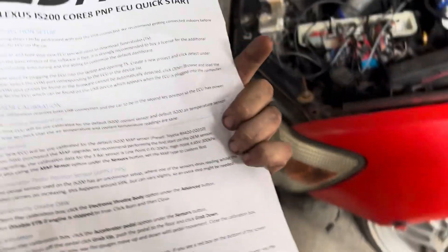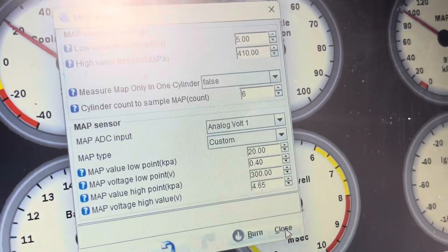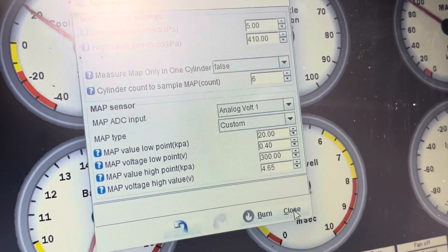This piece of paper is pretty important — you need to read this, and read it again. Now I'm going to set up the MAP sensor. I set this to custom: 2040-300-465, as it says on the paper.